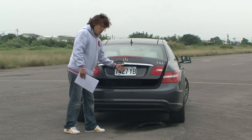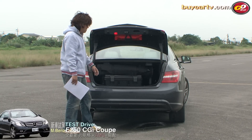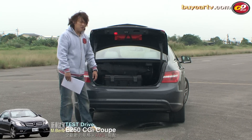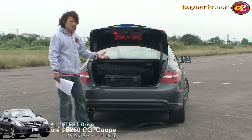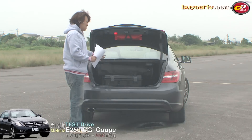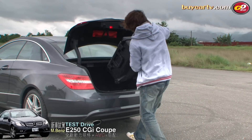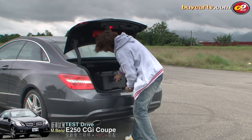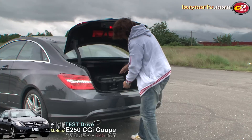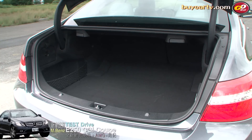接著我們打開後尾門。第一個，它沒有電動開啟方式，還是必須要用手動。我們昨天有試駕馬自達6，很自然就會拿馬六和E Coupe的空間來做比較。E Coupe後行李箱空間大概只有馬六的三分之二，再多一點可能是四分之三。整體平整度表現雖然不錯，但寬度和深度的表現大概只有中型房車甚至中小型房車的水準。還有一個比較大的問題是開口的面積比較窄。